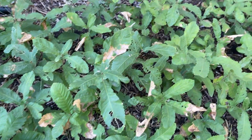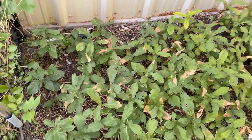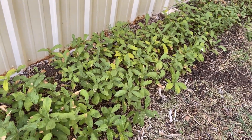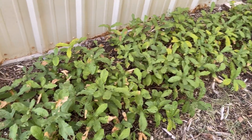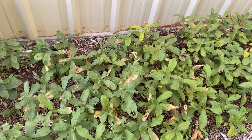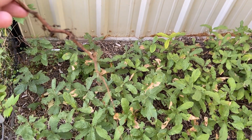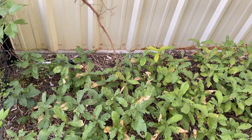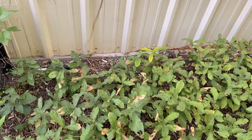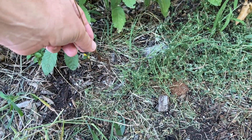You can see there's a little bit of damage from bugs. I didn't treat this with any insecticides or anything like that — I just planted them like you saw earlier in the video and let them do their natural thing. I'll transplant them this winter or early spring. Here's one I pulled up to show you — you can see it's a nice long taproot.